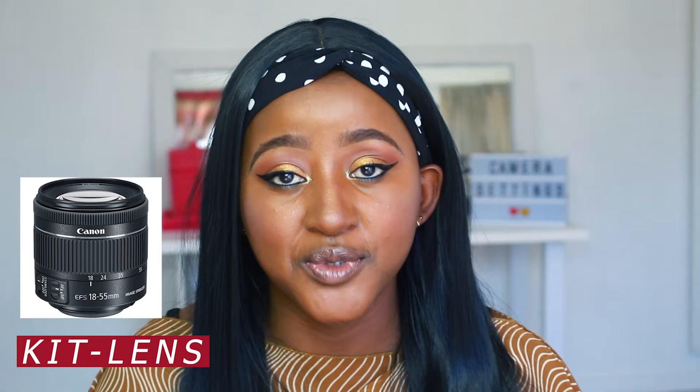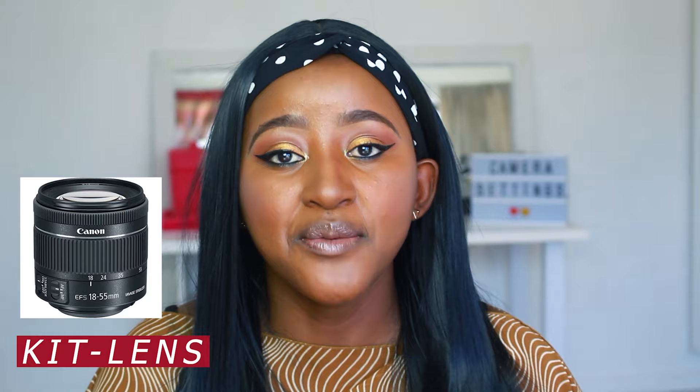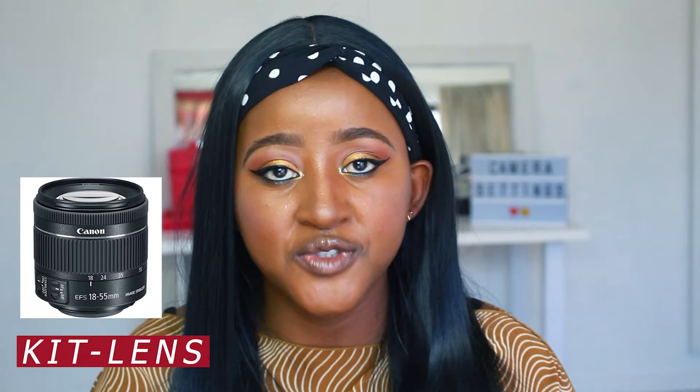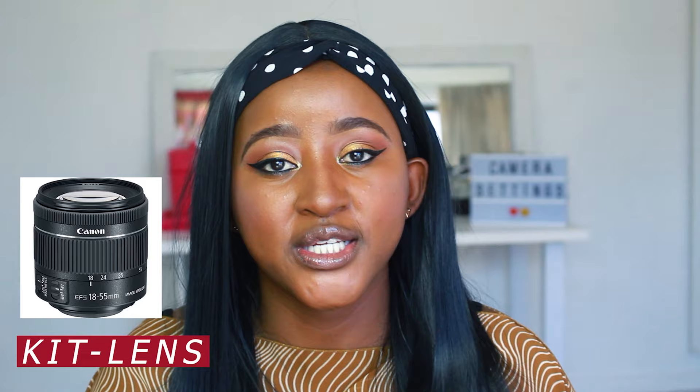The first thing we're going to talk about is your lens. Every camera, no matter what type you have, comes with a kit lens. That kit lens varies from 16mm all the way to 55mm. Anything from 16, 17, or 18mm means the lens is at its widest, showing more of your background and environment. When you zoom in to 55mm or somewhere in between, you're getting closer to you or the subject you're shooting.